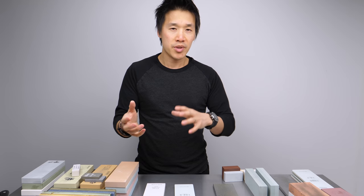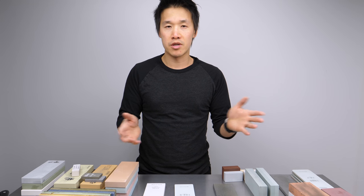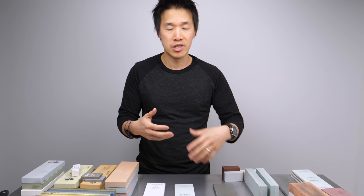Hey there guys, welcome back. Ricky here. Plate and stone I will use interchangeably in this video, so if I call a plate a stone, please forgive me.